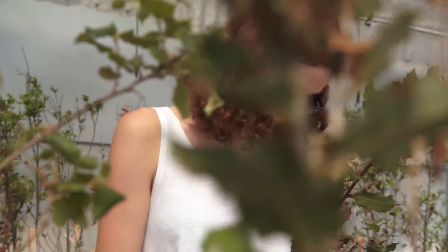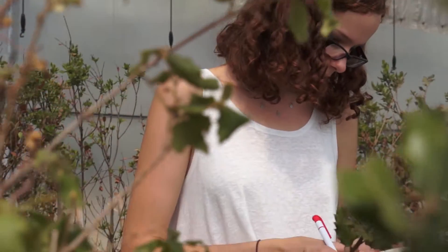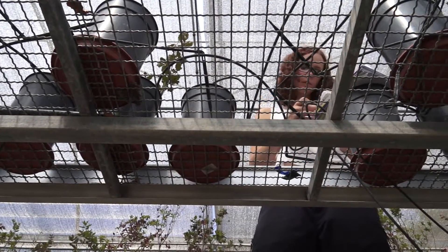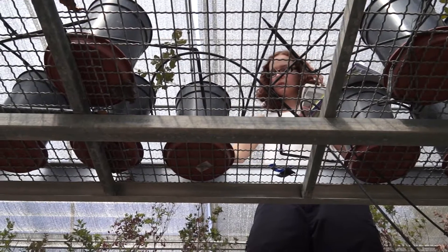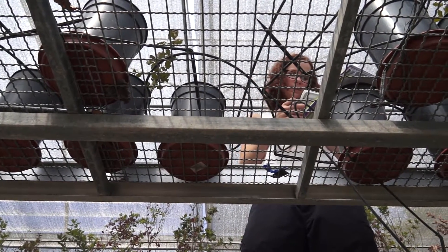We can also measure things about the soil — we can see how active the soil is and how active the roots of the plants are. If the roots are still active, this obviously means the plants have a better chance of recovery when the water returns. So this experiment will be useful to predict something in the future when the climate becomes more dry or warmer.